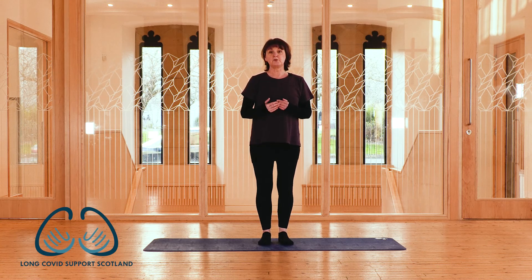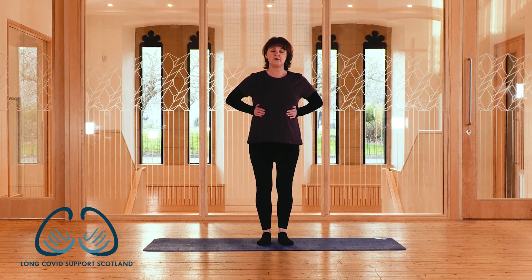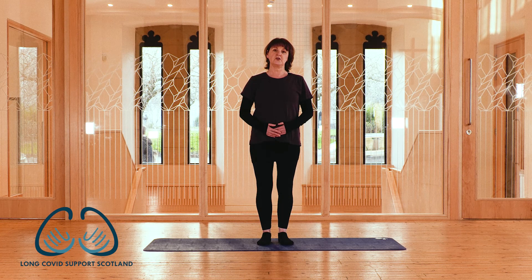Firstly we're going to start with our breathing. Pop your hands onto your ribcage and take a breath in. As we breathe in we might notice the ribcage expanding, and as we breathe out we might notice the ribcage softening down. Equally, pop your hands on your belly — as we breathe in we might notice our belly expanding, and as we breathe out we might notice our belly softening, and perhaps a very gentle engagement of the navel drawing back towards the spine.